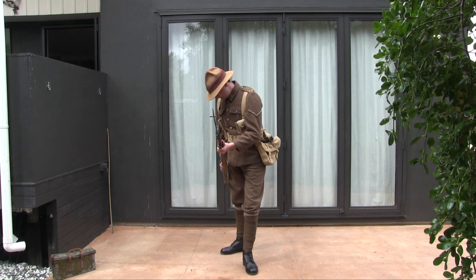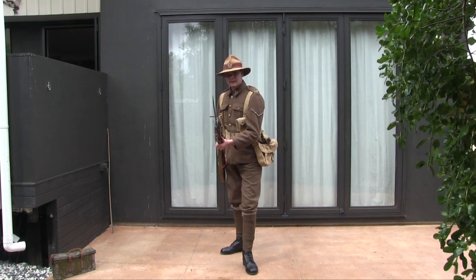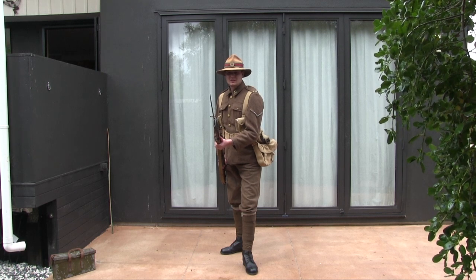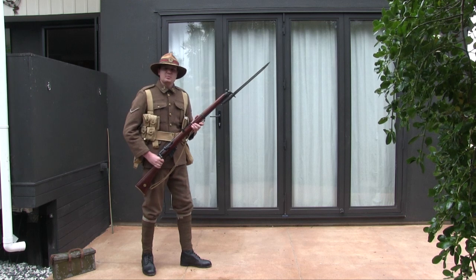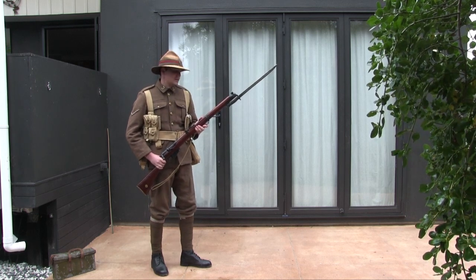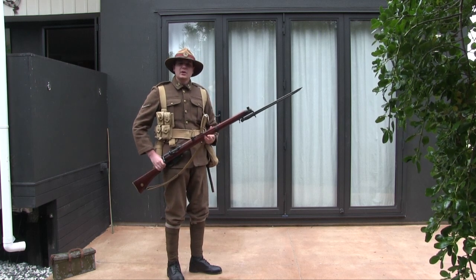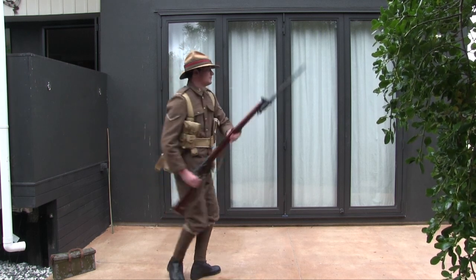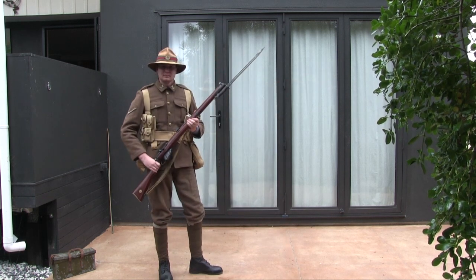So notice — my right foot is straight, left foot slightly bent, rifle in position. The idea is from this position I can either go on the attack, or I can go on the defensive. Make sense?